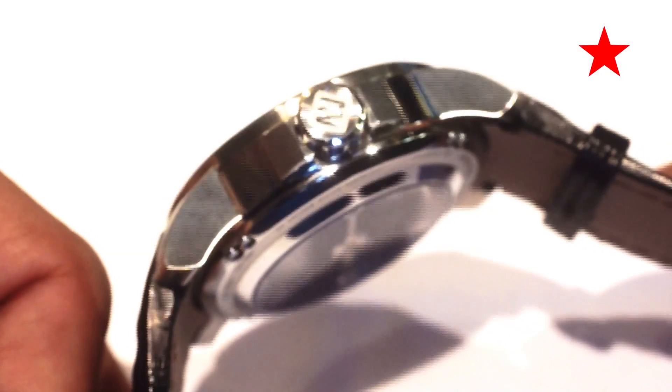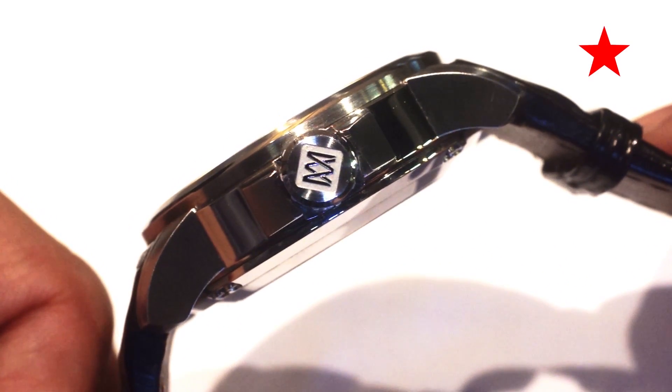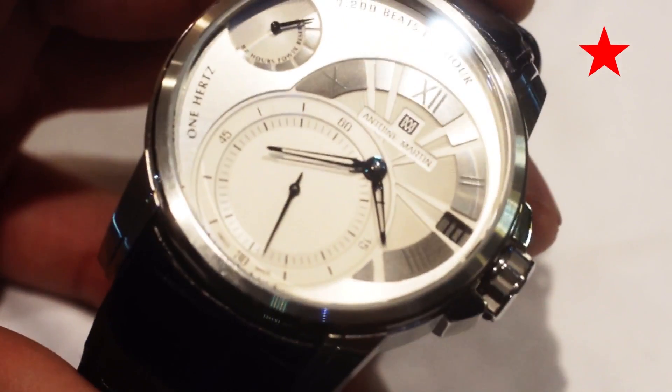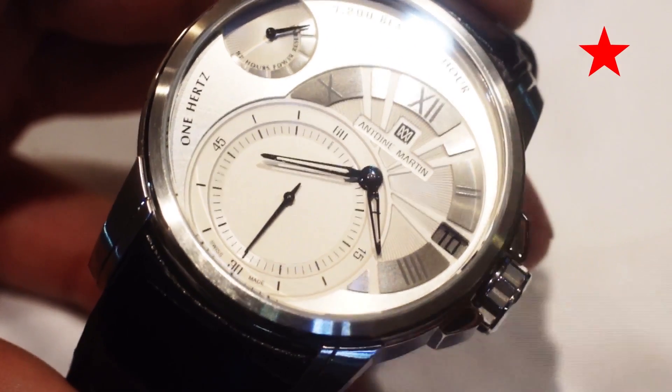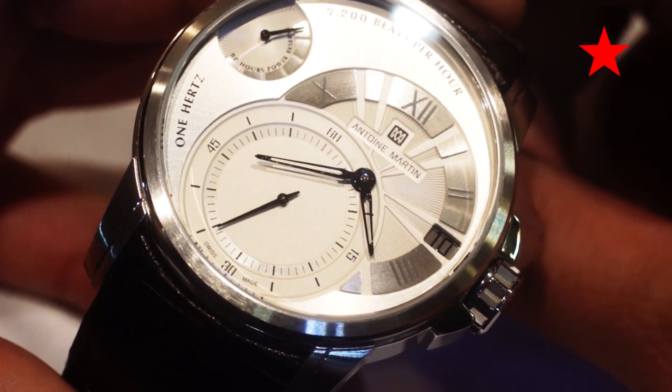The case is an eminently wearable 42mm with a nicely laid out dial with all the things you would need. Still, there's no denying why anyone would buy this watch, so I'll leave you with 15 seconds of what is no doubt the best feature of this watch.